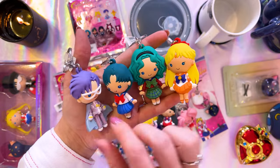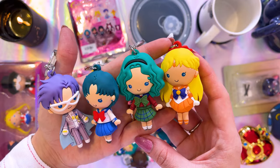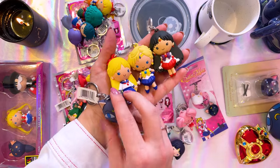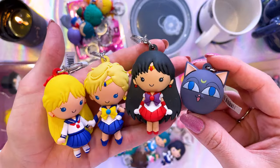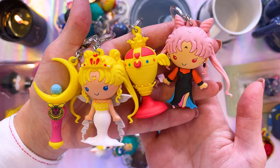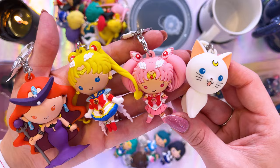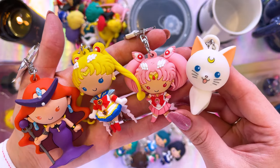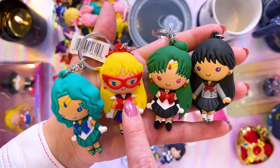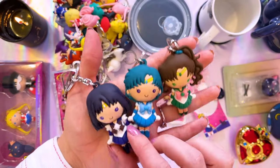These keyrings are fairly easy to find at decent prices, especially if you buy them one by one — people really try to scalp them as full sets. Here we have Neo Queen Serenity, the Moon Stick, Artemis matching Luna from the convention exclusive, Queen Beryl, the blind chase figure of Sailor V, and Rei in her school uniform. They are absolutely adorable. The last three are Jupiter, Mercury, and Saturn.